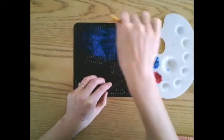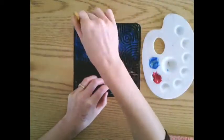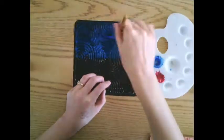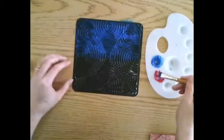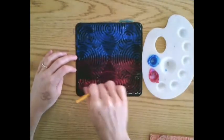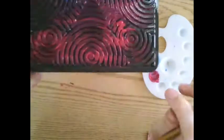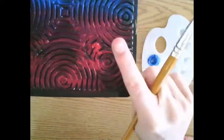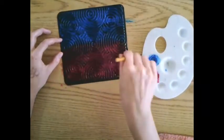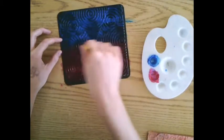Once you have your paint, start painting over top of the texture plate. You want to cover it all in paint, brushing back and forth, dragging your paintbrush across the texture plate. You don't want to have any big lumps of paint. Make sure you're smoothing out all your paint, brushing back and forth until it's all covered.